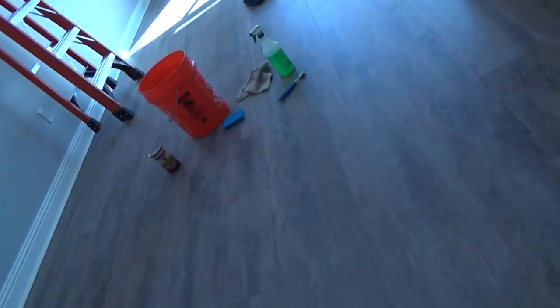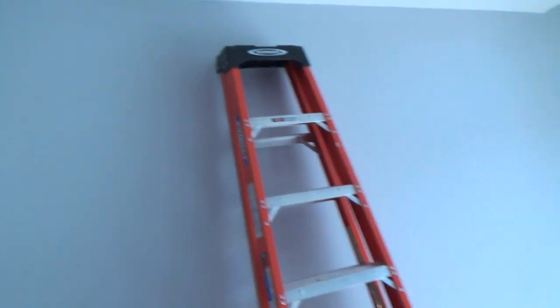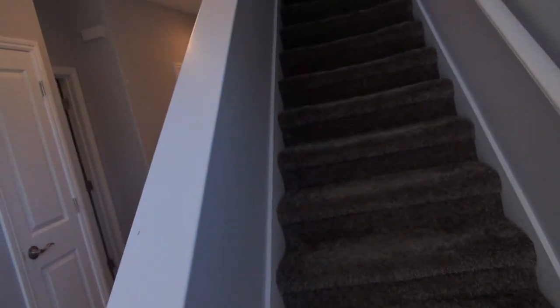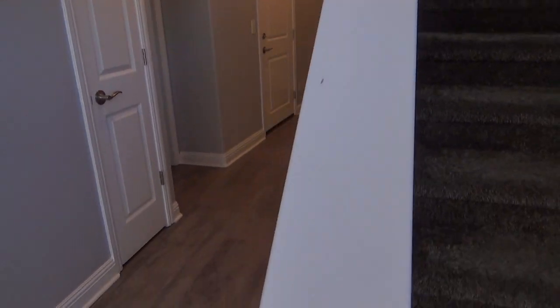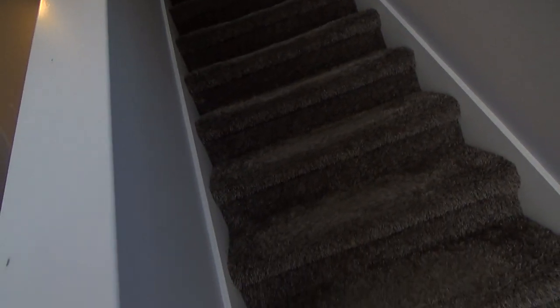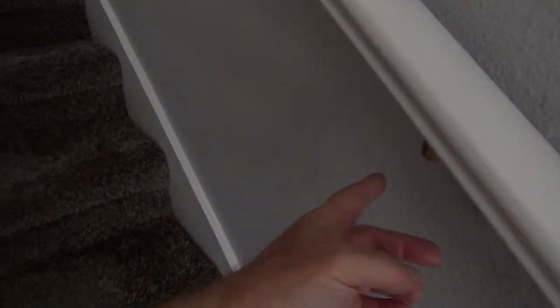I noticed on this door too — wherever the door jams are you're going to find places to touch up. They put some moving boxes in the garage — it's real small, you can't fit a car — and there's a mark right there on the door and another one up here. I'll take a perusal when I have that white paint out. The point is: when you have a certain paint color out, do all your touch-up and little projects at the same time if you can.